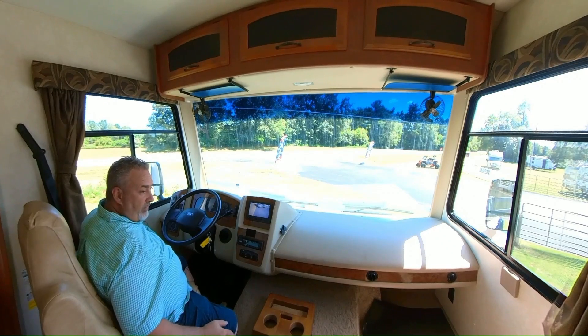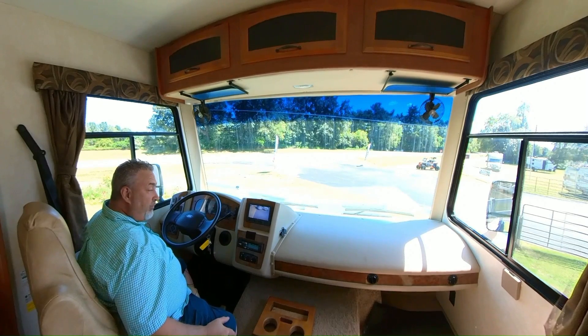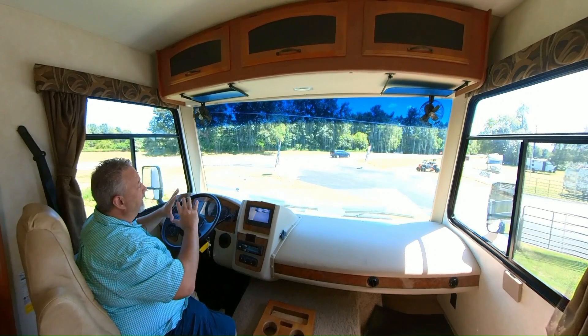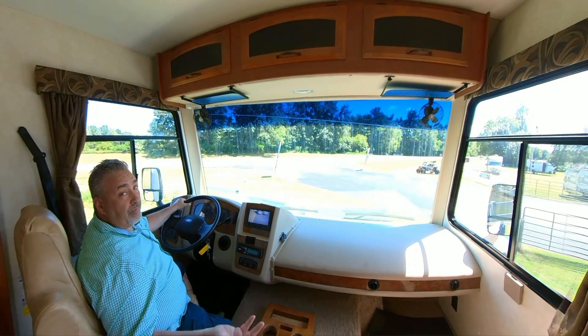A couple of aftermarket cup holders — there's two here and one there. It's very roomy, really roomy and quiet. It's a nice way to travel. Nice big windshield. Just imagine mountains — really what this is about is the places you're going to go and the people you're going to go with.